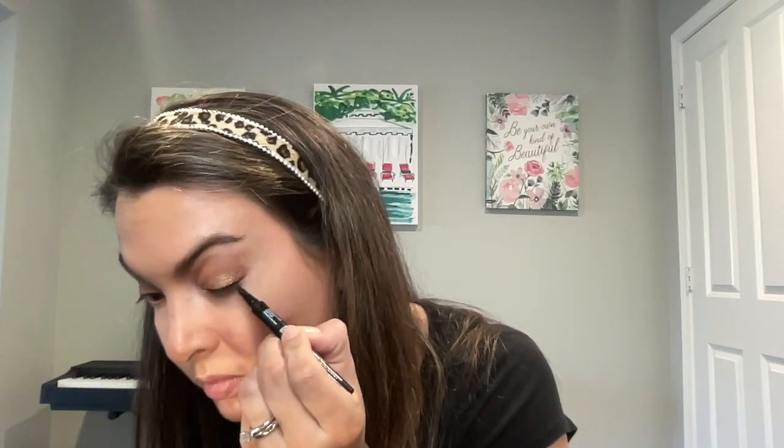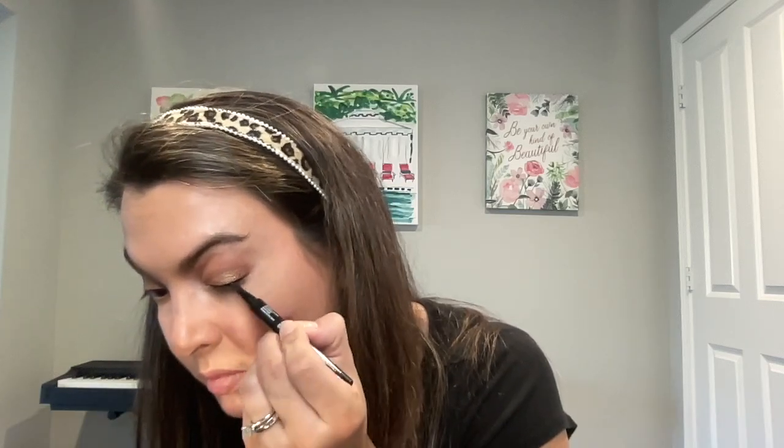Using one of the Younique Liquid Eyeliners is going to help bring attention to the eyes and really frame them. I love the tip on this — it's so easy to apply. If you haven't really worked with liquid eyeliner before, my suggestion is to take really short strokes from left to right and right to left. Don't worry about drawing a complete straight line in a single stroke — just break it down and you'll be amazed at how easy it is. Anybody can apply liquid eyeliner.